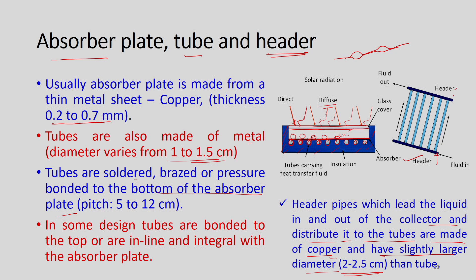Sometimes tubes are also attached at the top of the absorber plate — such configurations are also available. Header pipes lead the liquid in and out of the collector and distribute it to the tubes; they are also made of copper and have a slightly larger diameter varying from 2 to 2.5 centimeters. Cold fluid enters at one header, distributes through the tubes, and hot fluid is collected at the other header.